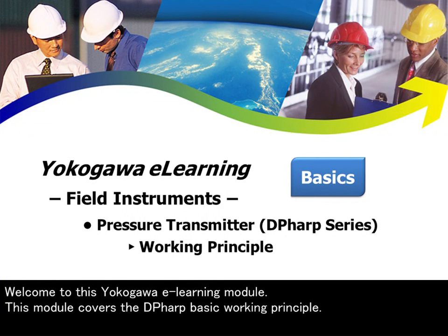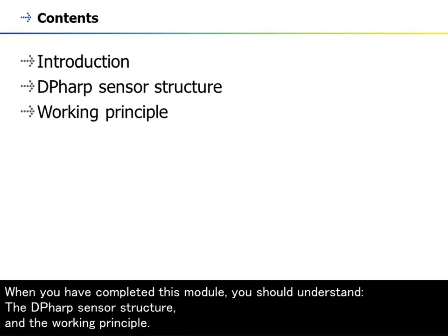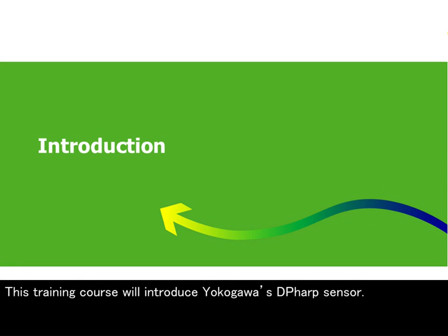Welcome to this Yokogawa e-learning module. This module covers the DP-HARP basic working principle. When you have completed this module, you should understand the DP-HARP sensor structure and the working principle. This training course will introduce Yokogawa's DP-HARP sensor.